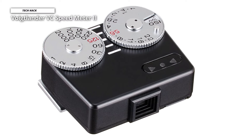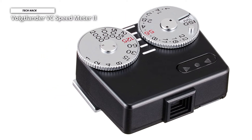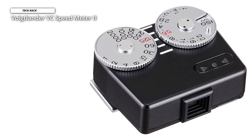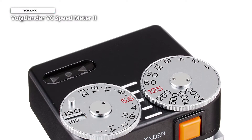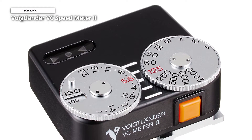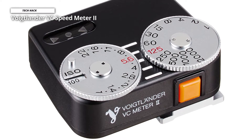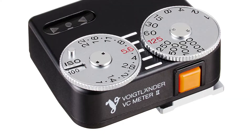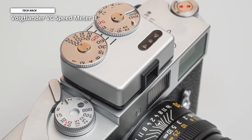Next is the Voigtlander VC Speed Meter 2. This Voigtlander VC Meter is a very compact accessory shoe-mounted light meter for use with classic cameras that have no built-in metering systems, available in black and silver. It weighs only about 1.5 ounces. Operation is extremely simple, with two dials — aperture and shutter speed — and indicator lights with a green dot, red arrow left, and red arrow right.